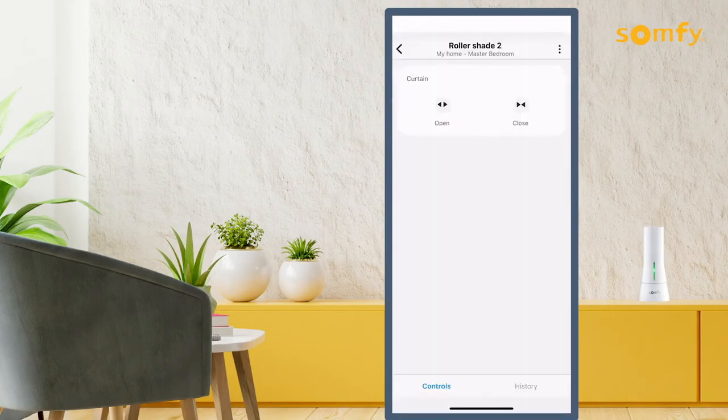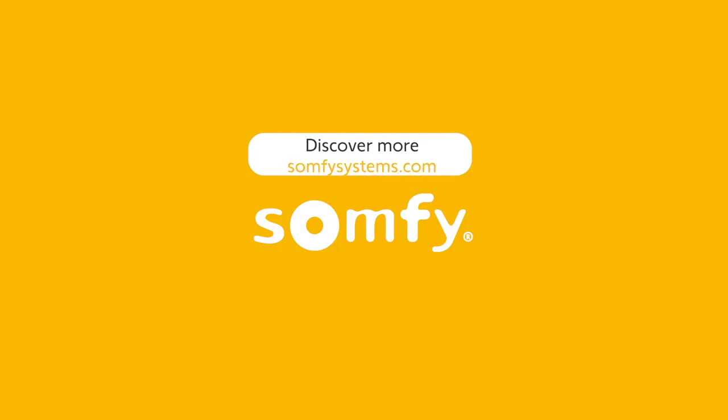Thanks for watching. Visit us on somfisystems.com to learn more ways to make your home smarter.